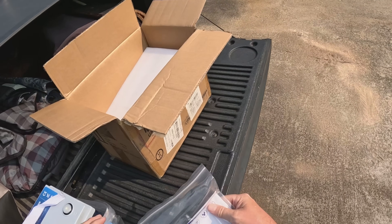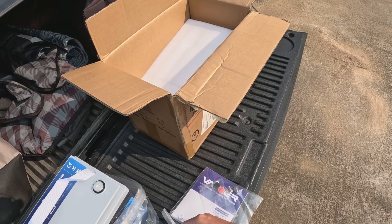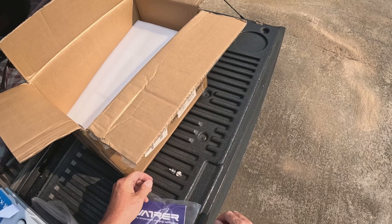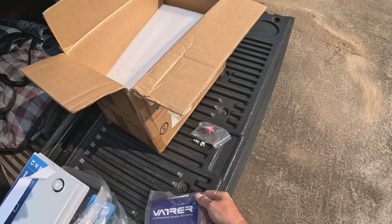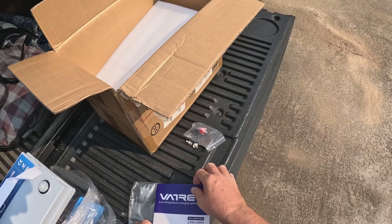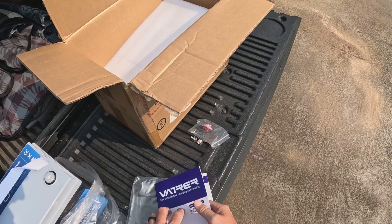Let's see what we've got here. You get your manual and your terminals — these are M8 terminals. Yes, those are M8. Set those right there, and some terminal caps — that's nice. Here comes your manual.